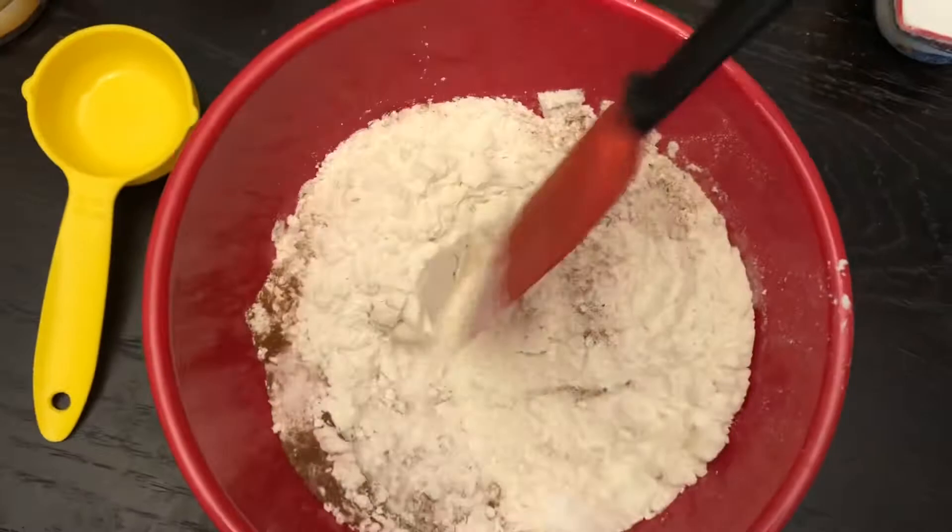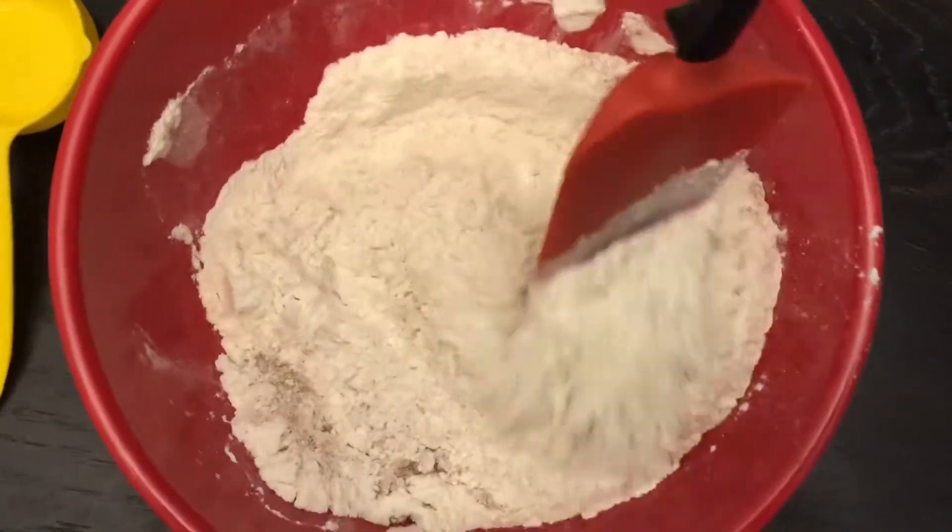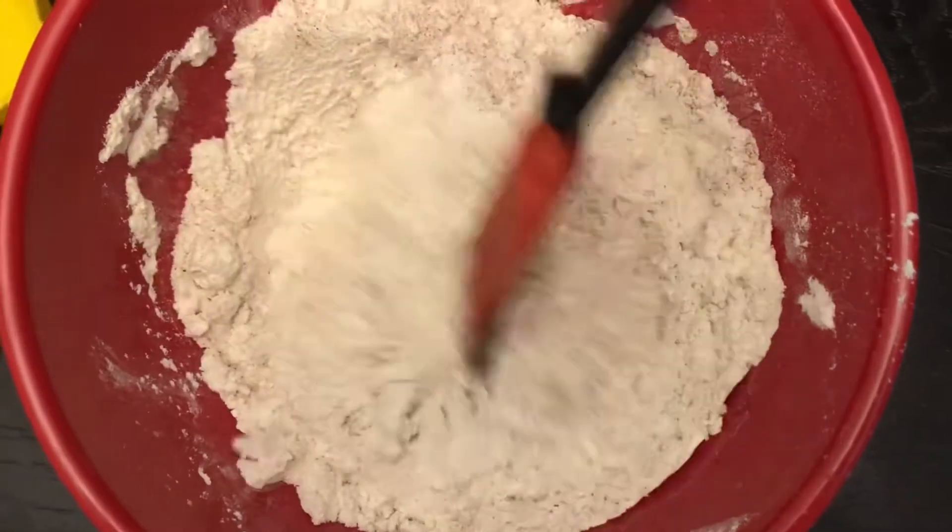That is all the dry ingredients that we need for this recipe. I'm going to go ahead and mix it up really well, and now the next step is to prepare the wet ingredients.